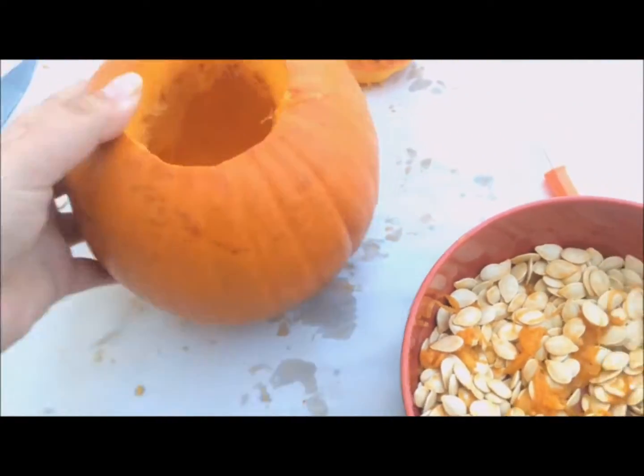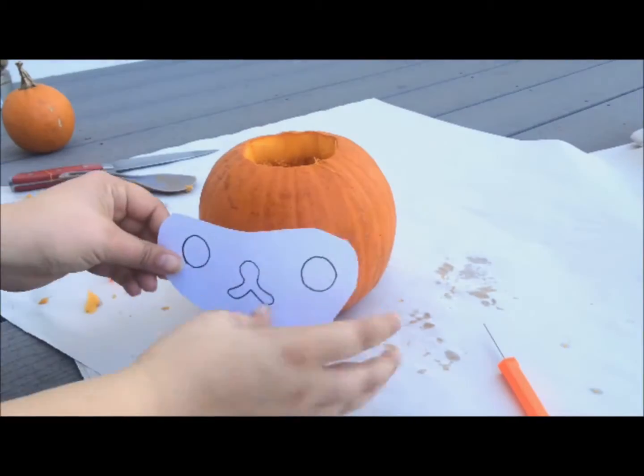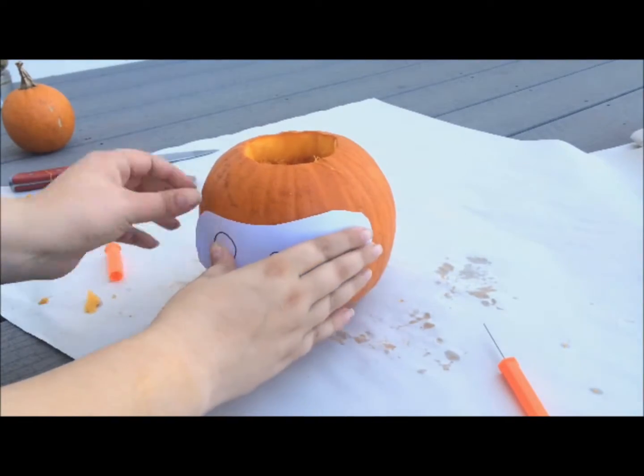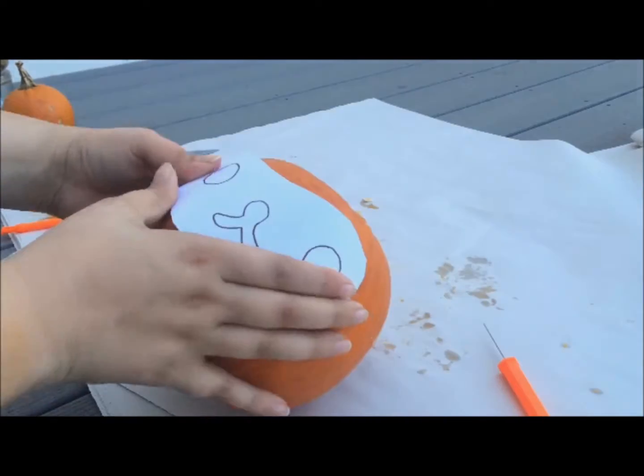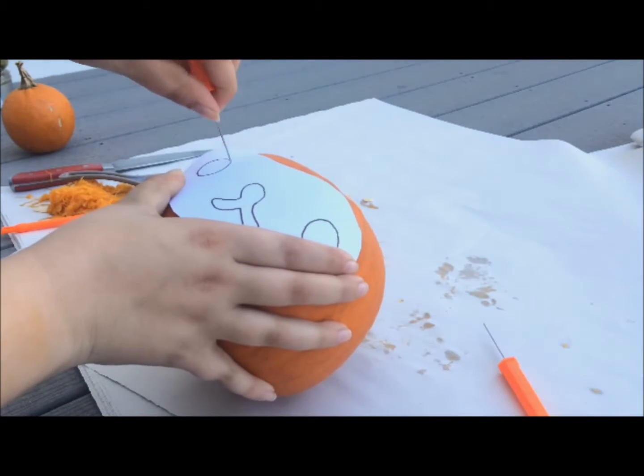Both the inside and the top part of the pumpkin should be completely clean. Now we're going to take our Rilakkuma face template and we're going to go ahead and start poking and making little dots, so we know exactly where and what to carve out for our pumpkin.